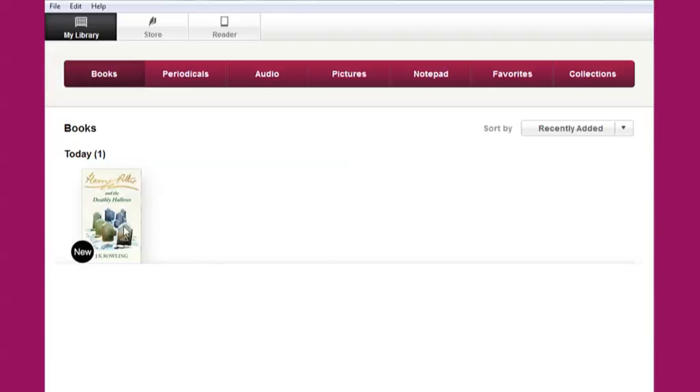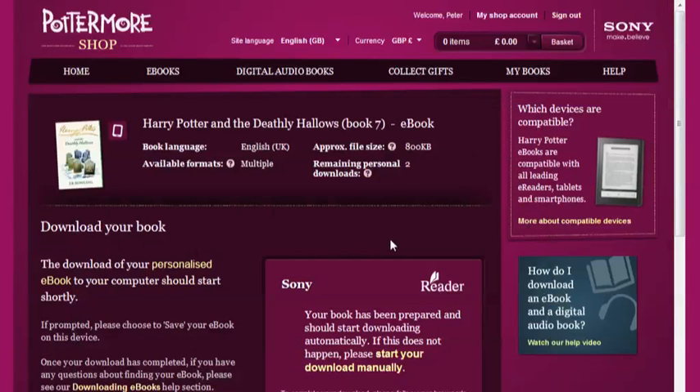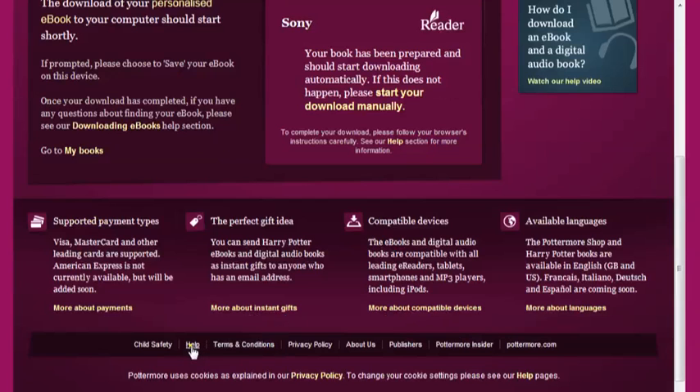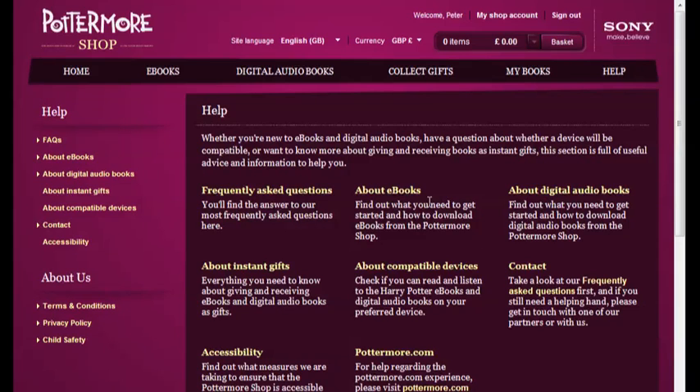Connect your Sony reader to your computer, and the reader icon will appear in the source bar. The Sony reader application will then automatically sync the contents of your library with your Sony reader, and you can then enjoy your Harry Potter ebook in your own time. If you have any further questions about how to access your purchase on your device, then the chances are they're covered in the Help section of the Pottermore Shop, where you'll find a comprehensive collection of frequently asked questions.